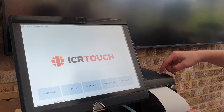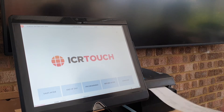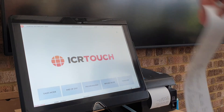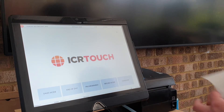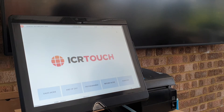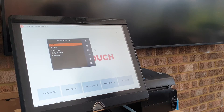When you turn your printer on, you can hold the feed button whilst switching it on and it will give you a test print. On that test print you'll find a useful piece of information called the baud rate — in this case it's 9600. To make sure the printer is set up correctly, I log into the till by pressing 'Programming'.